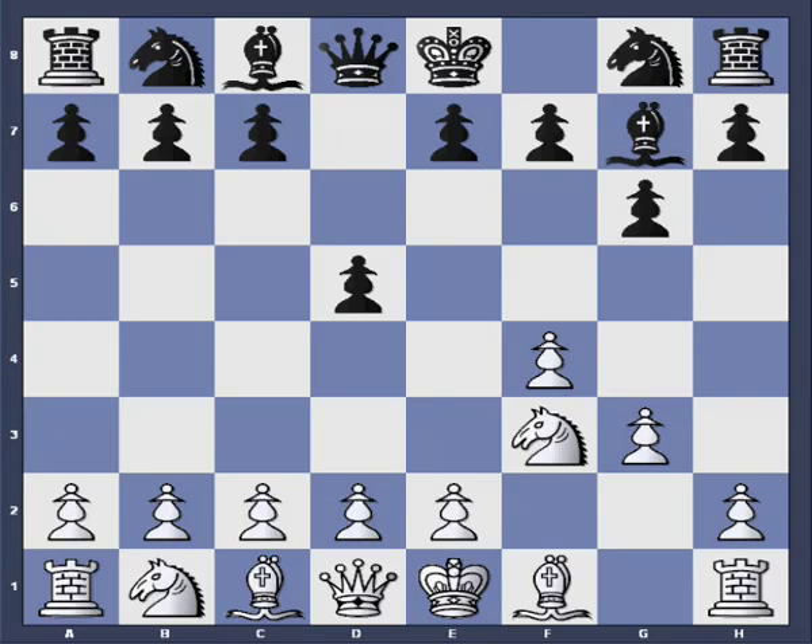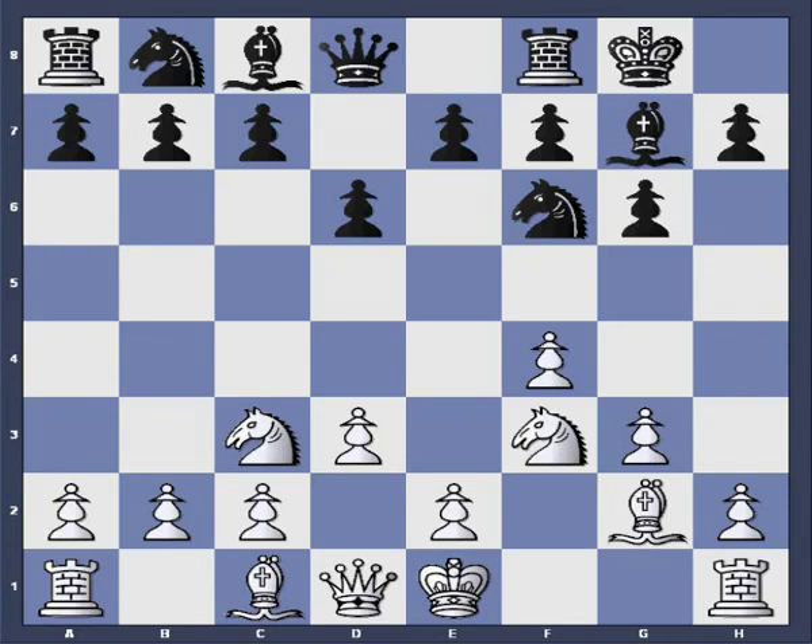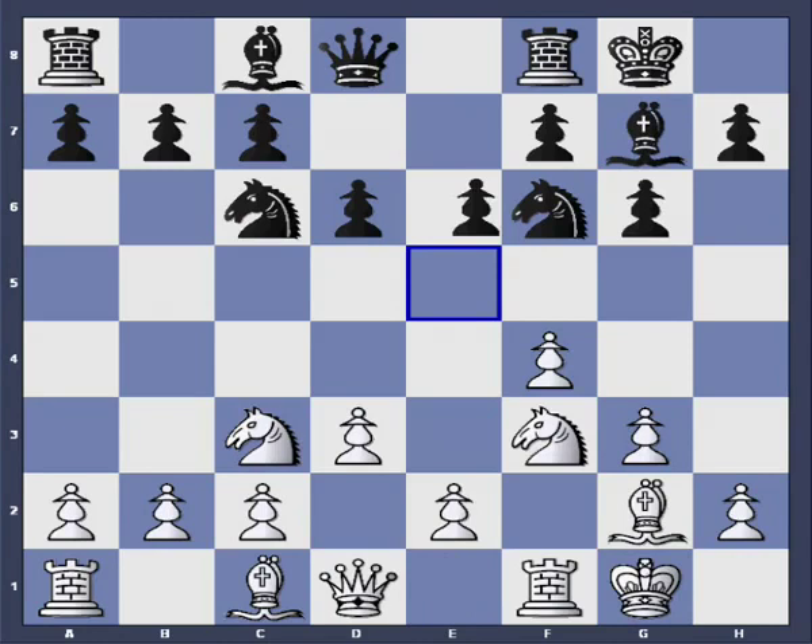This is the main system I'm going to teach on my homepage — the Leningrad with reverse colors. After d7-d6, then Bg2, and we continue with the slow system. It can be important to play a slow system where you don't need to study much theory, especially if you have work, children, and family. The knight can go to c6 or d7. After e5, then e4 — this is not a well-known position, but I have quite good results with it as white.